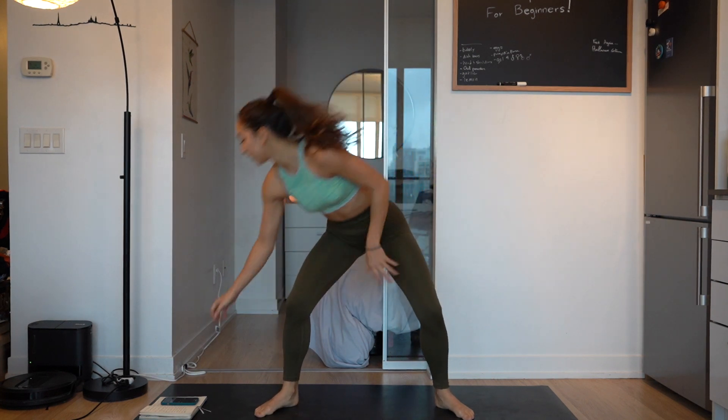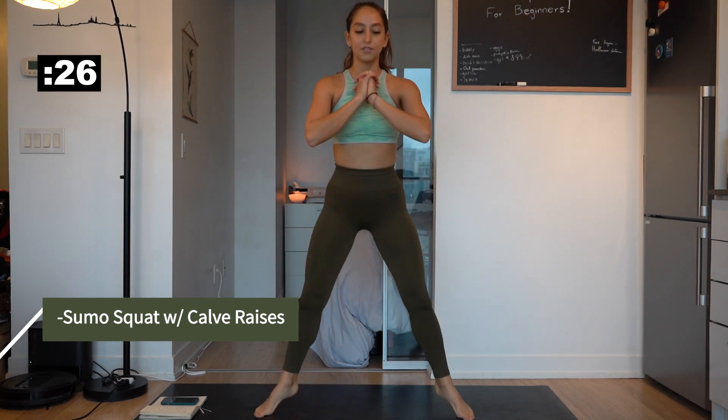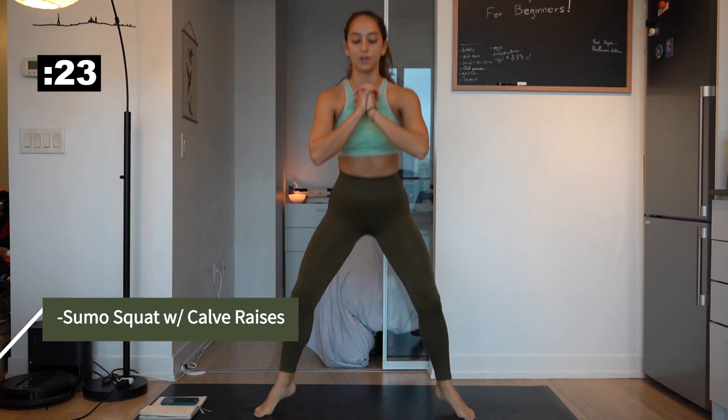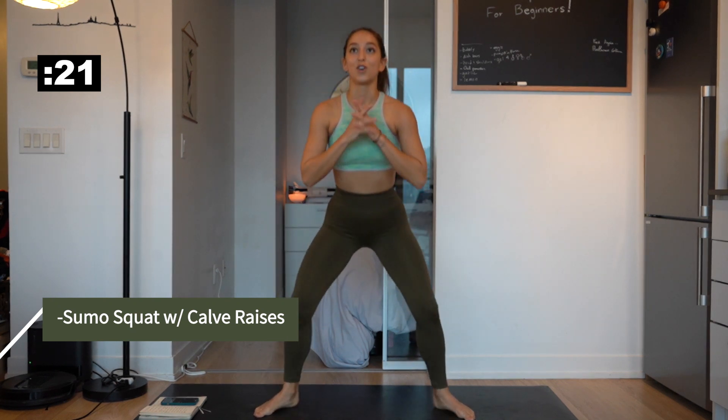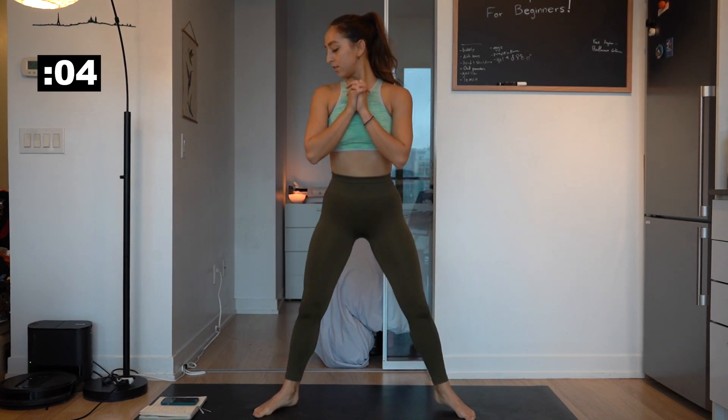Okay, straight into it. Sumo squat — down and up. Let's get going. You're definitely going to feel this. Your heart is going to be racing, like mine. About 10 more seconds, guys, and then we'll go on to our next ones. And done.